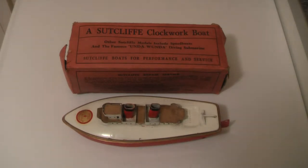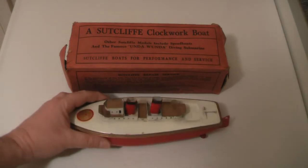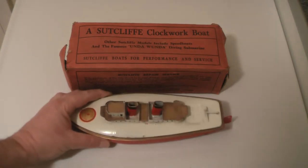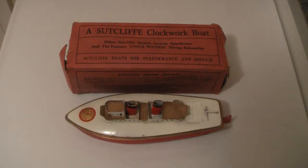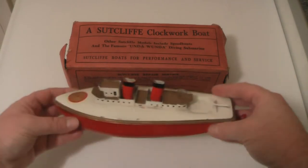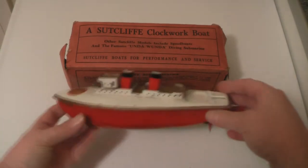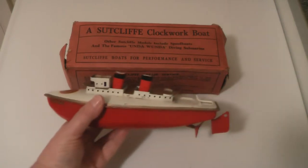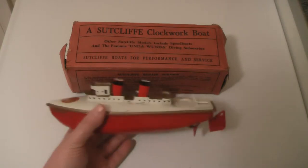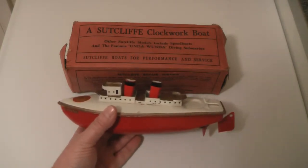This was made in the 1950s, a bit before my time, but this is the sort of toy my grandad would have played with. He'd have gone trotting down to the local shop just like I did when I was a child, and he'd stand outside the shop window with all his friends looking in with amazement at a Sutcliffe stand where all the Sutcliffe products would be on sale. And this is what he would have looked at — toys like this — in the 1950s.